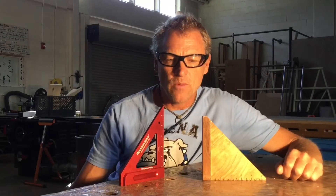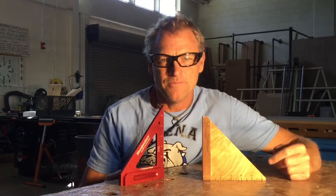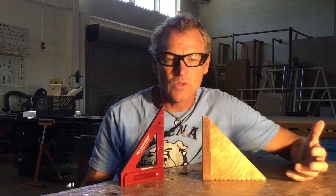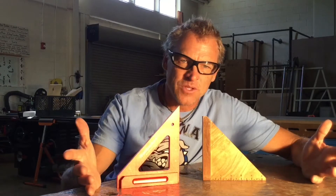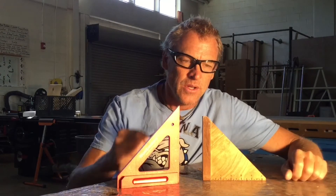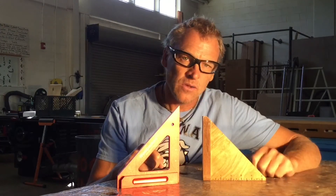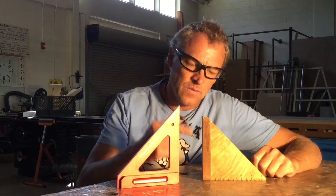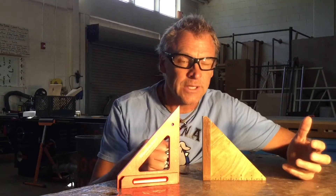The first project we're gonna make with wood shop at home is a tri-square — a super important woodworking tool. This is a Woodpeckers, about $100, made out of anodized aluminum. Can't afford to send one of those home with every kid, but they need a square, so we're gonna make one. It's super easy — you're gonna get a pre-cut triangle and a fence with a dado groove in it.